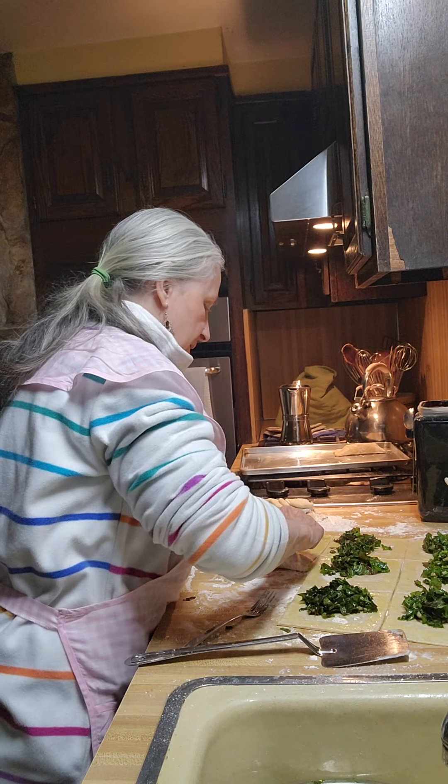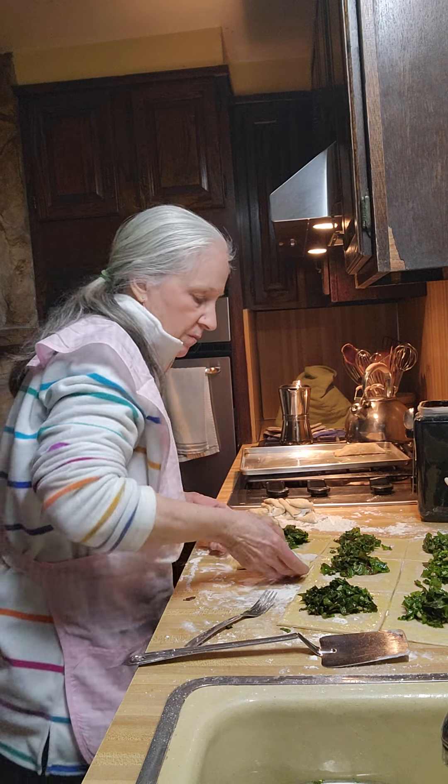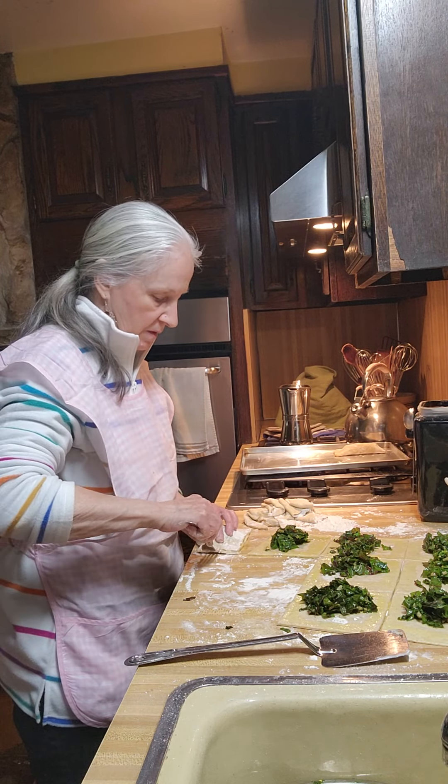You press it with your finger first — you're actually starting to crimp it and seal it. Then when you move it to where you can crimp it better with a fork, it won't be so difficult.